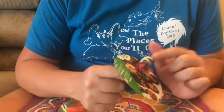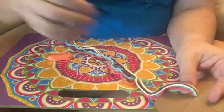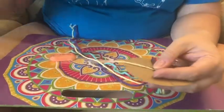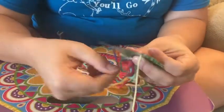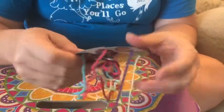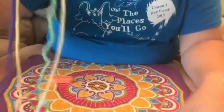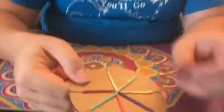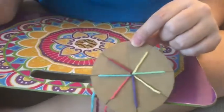So now it should look like this — you should have your knot with your hole on the back side, and you should have all of your yarn through the other side. You're going to take each one of these pieces and put it through one of these slots. Let's keep the blue and the green one away from each other for right now just so you guys can see the difference, because they are kind of the same color family.